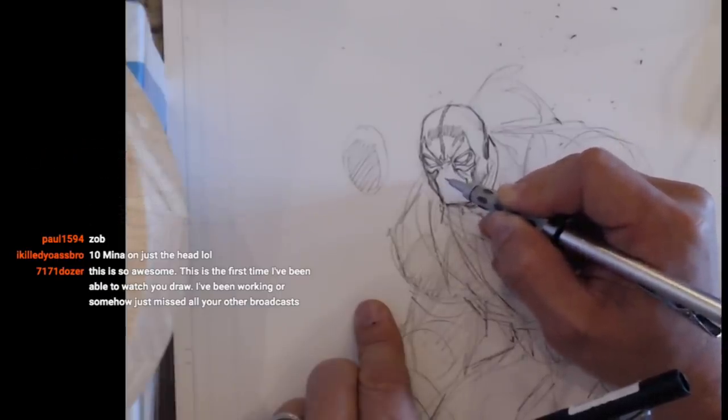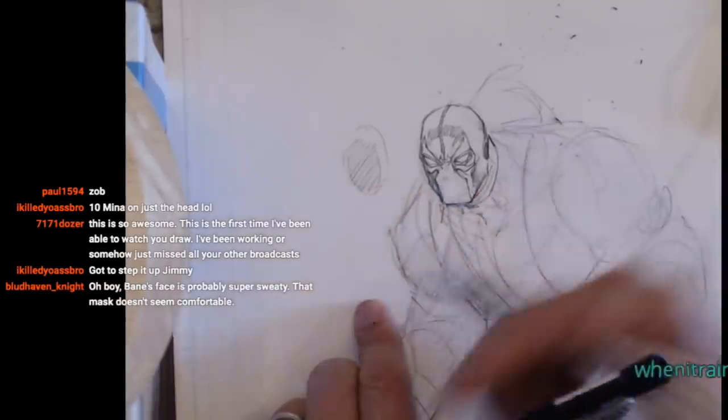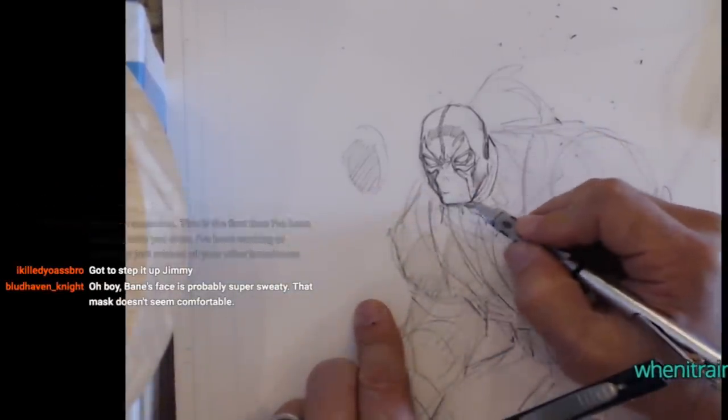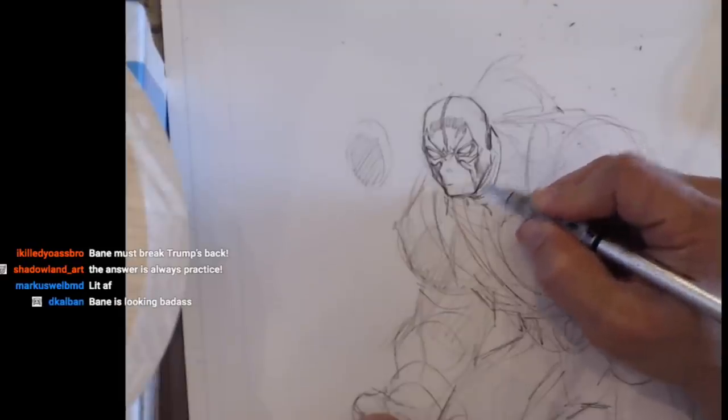I think if I had drawn him more than once I would probably find parts of his anatomy and his design to sort of accentuate.